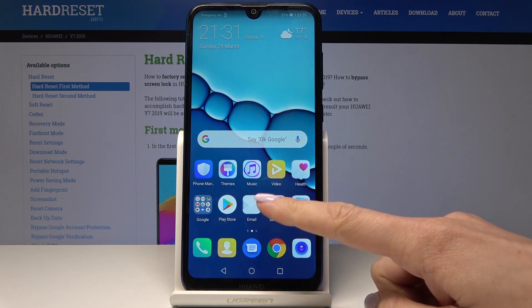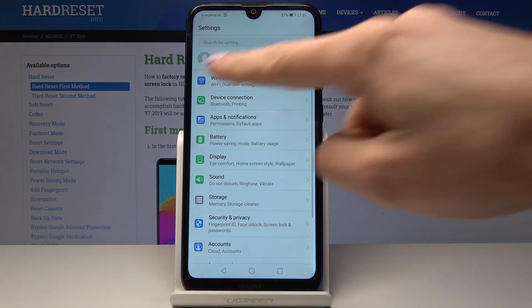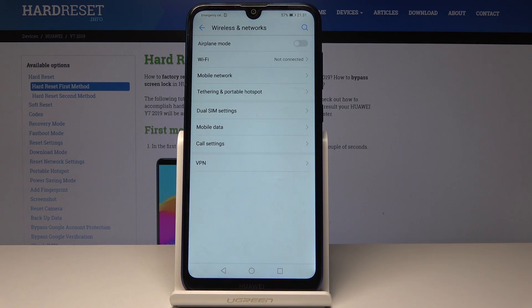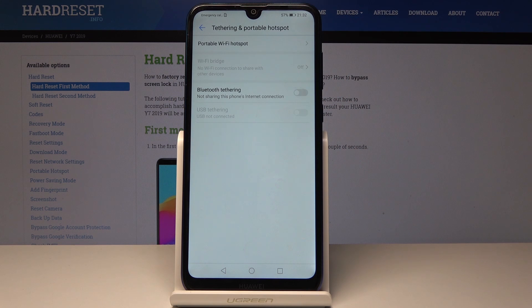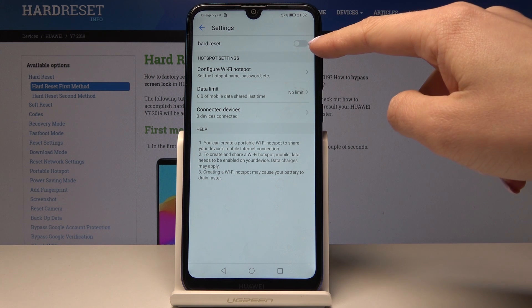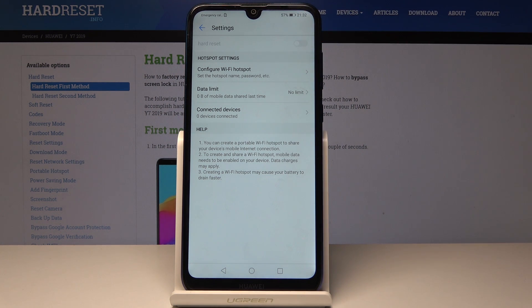At the very beginning you have to open the Settings, then go to the first icon which is Wireless and Networks. Here simply pick Tethering and Portable Hotspot — it's under Mobile Network. To activate the portable hotspot, just open Portable Wi-Fi Hotspot and activate it by tapping on the switcher. Wait a few seconds and that's it — now it's turned on.